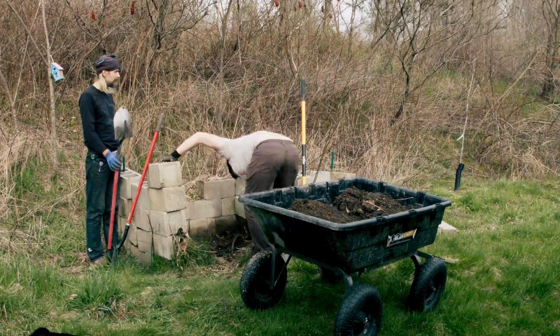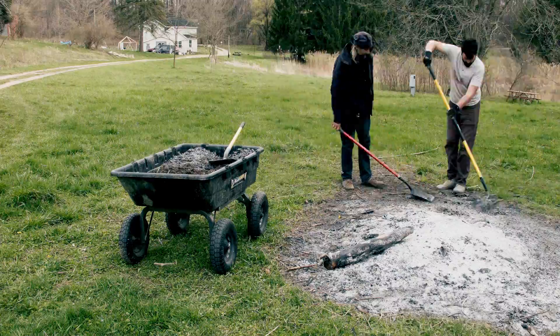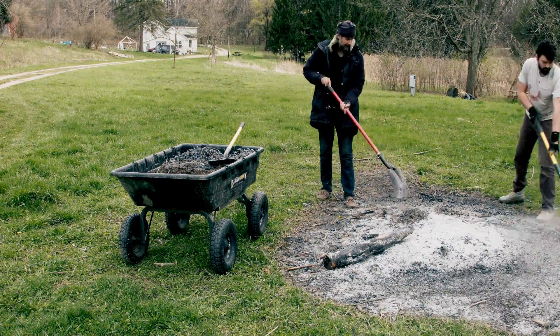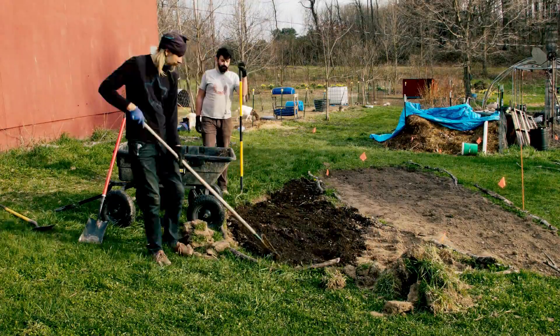After collecting a wagon load of beautiful compost, we head over to the fire pit from the night before and collect the biochar. The biochar is full of nutrients, which further reduces our need for commercial fertilizers.